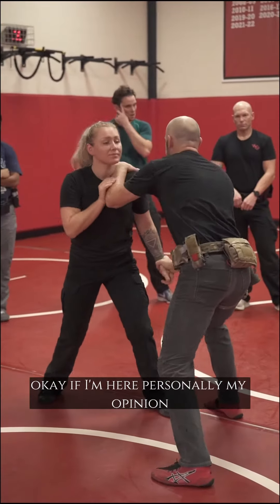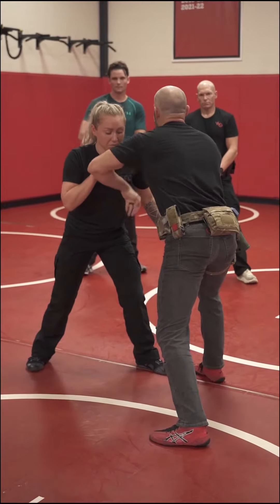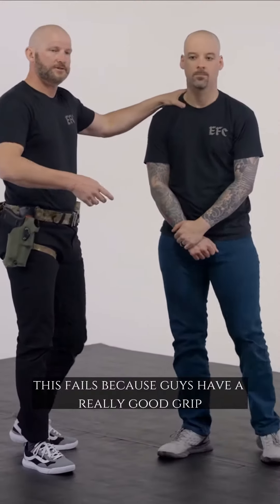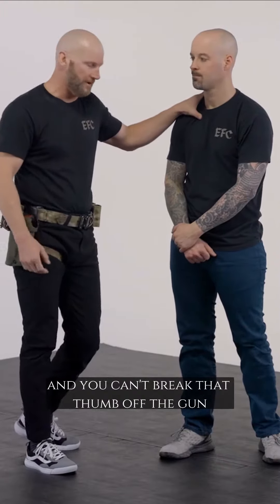If I'm here, personally my opinion, instead of disengaging backwards or laterally, I'm arm dragging. I'm going downrange if it's open behind me. This fails because guys have a really good grip and you don't have an angle and you can't break that thumb off the gun.